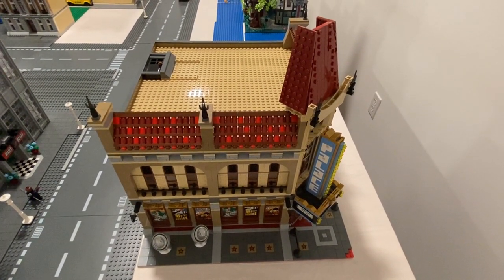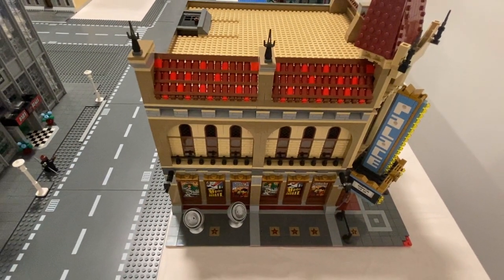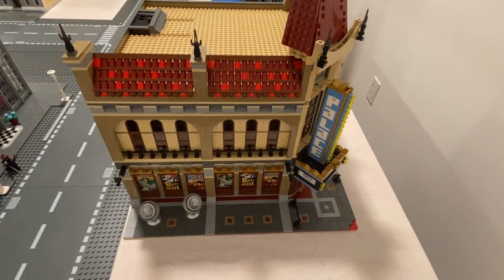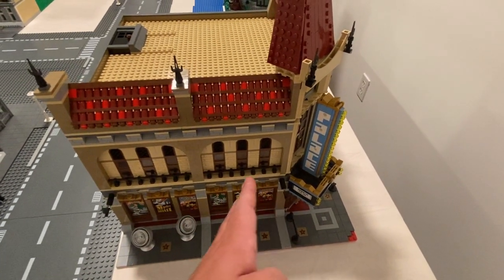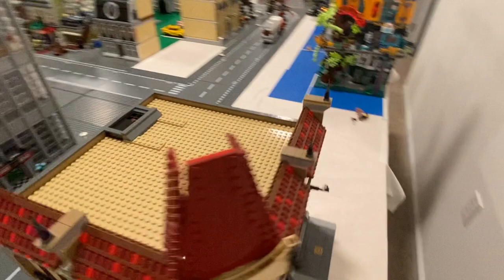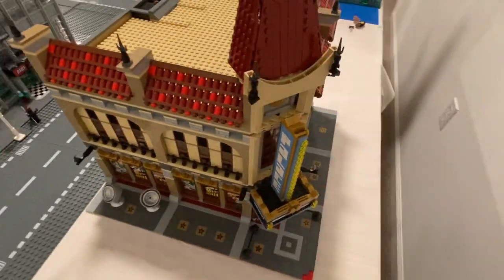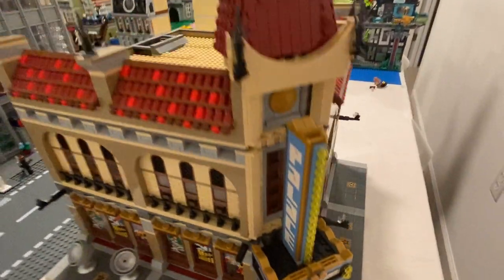The build is kept largely the same - I didn't really make any changes except for these windows here. It drives me nuts that there are no trans-clear panels for that oval-style window, but I put something there to make it look like a window. The sidewalk was extended to go along with the road plates, and we doubled that section on both sides. I also added an expansion on the back which gives it a much better theater feel on the interior.